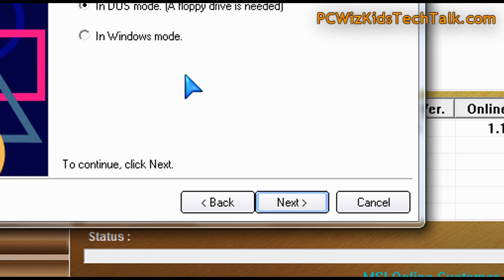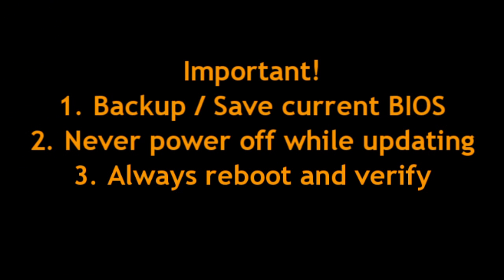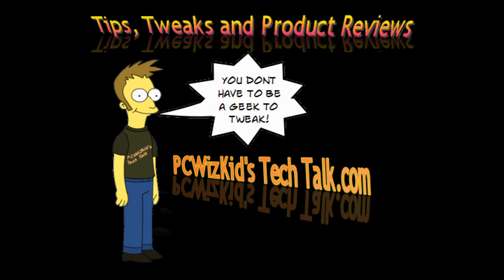So if I had to choose: do not use the Windows mode. Method number two — using the built-in BIOS updater — is what I recommend, or even the floppy or booting up from a USB stick. Remember three things: one, back up your BIOS if you have the option to do that; two, never power off your machine while updating it; and three, always double-check and reboot to make sure your machine is running properly.